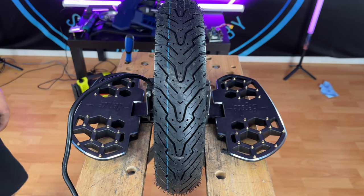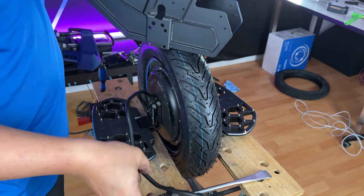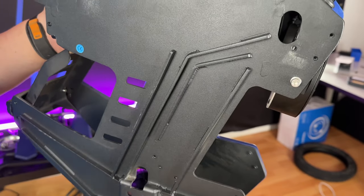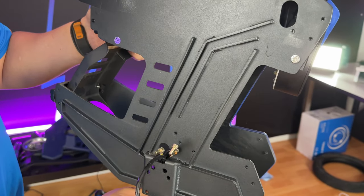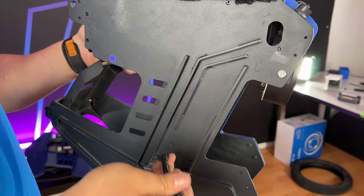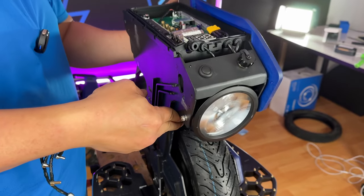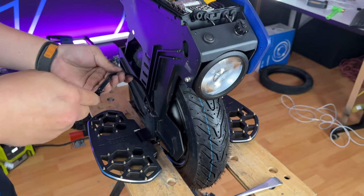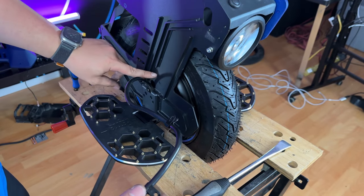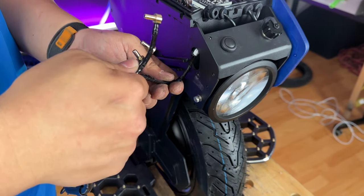Now we can go ahead and put the frame back onto the motor. When doing this, we'll need to feed the motor cable through this hole and then up to that hole up there. Once you've fed this wire, you can drop the frame onto the pedal hangers. Make sure that you have both of your clips that you need to screw back onto the frame — we'll do that last. Firstly, we'll throw this through the hole.